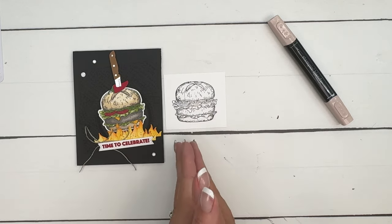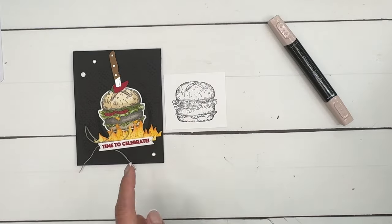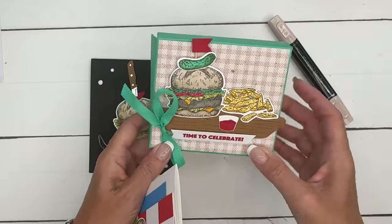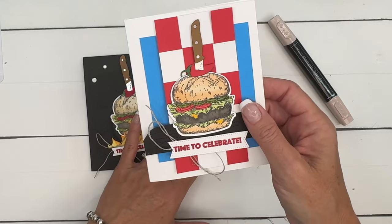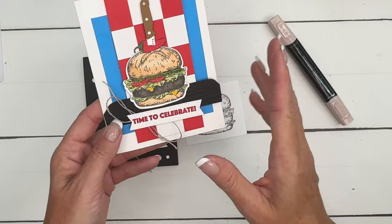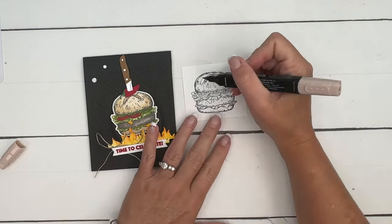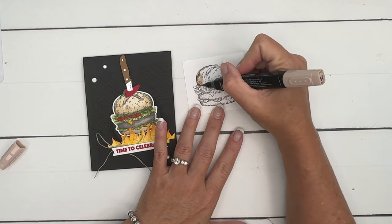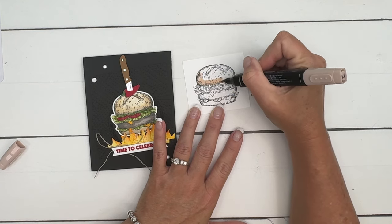I've actually colored this burger multiple times. I have several here — this one is Ivory, this one is Crumb Cake, and this one is one of our natural skin tone blends. Play around with what you have and see what you like best. I think Ivory is pretty good. I'm going to start on the edges and work in.